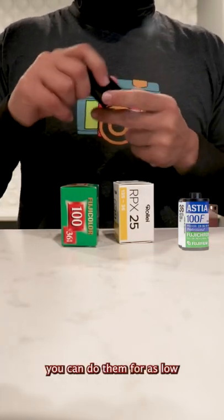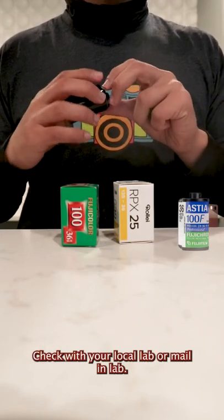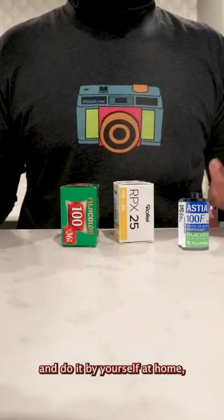If you want to get them developed, you can do so for as low as $9 to $10 per roll. Check with your local lab or mail-in lab. Or you can save money and do it by yourself.